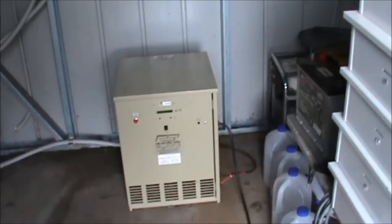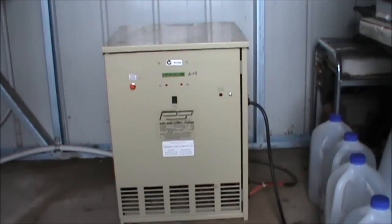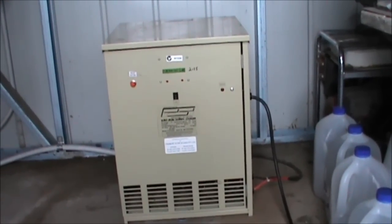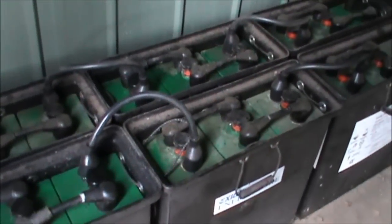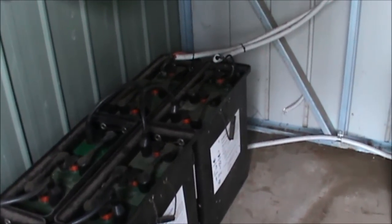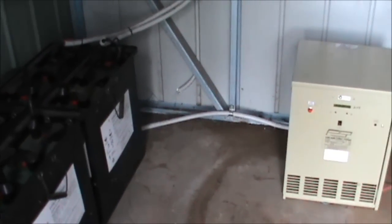That includes this particular charging box here. Solar systems are good when the sun is shining, but on cloudy days or rainy days, that's when you run into problems, because they're not operating at maximum efficiency. Your battery bank will only store so much power, and charging those will eventually run down when the solar system is not operating at its maximum efficiency during daylight hours. And of course at night it doesn't work at all. So we're talking about backup systems.